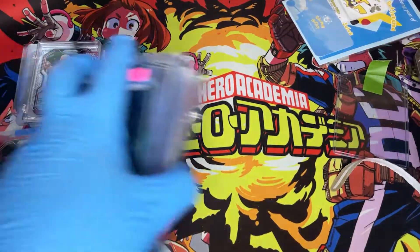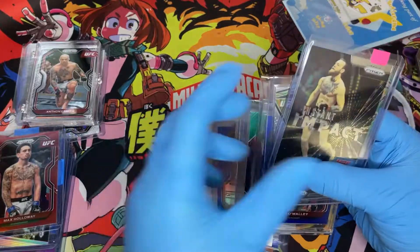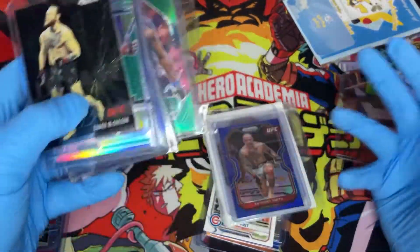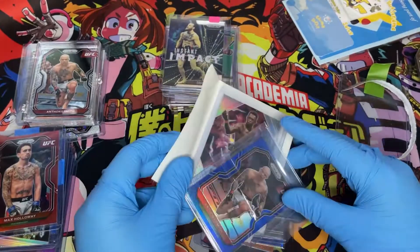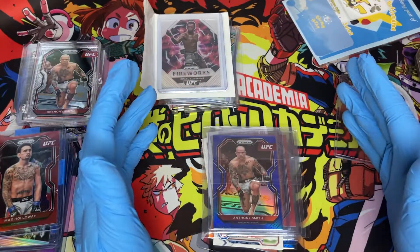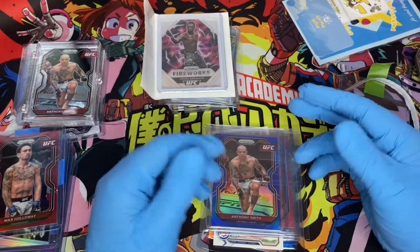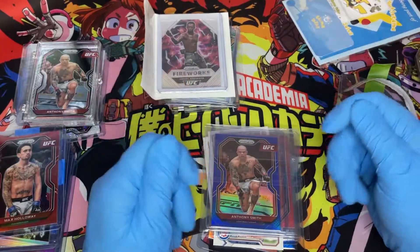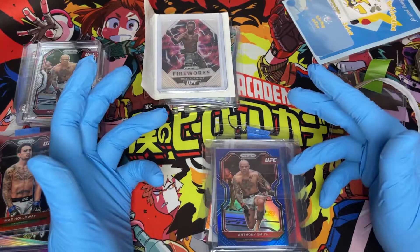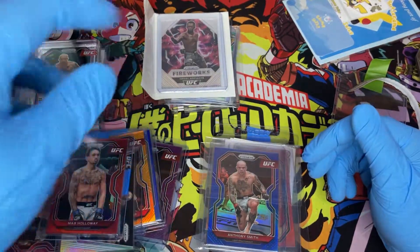All right guys, that wraps up the mail haul. What was your favorite thing I ordered? I have a lot more stuff coming in. I wasn't sure what had arrived and what hadn't, but I was accumulating so much that I just wanted to make this video. I'm very happy with this — I can't wait to get it all opened up and organized. If you enjoyed, like and subscribe. This community has been awesome to me. I'm not really a sports guy — I've always been a Pokemon and Magic collector — but I have a strong passion for UFC. Thank you for accepting me with open arms. Take it easy, peace.